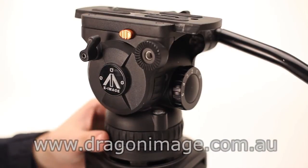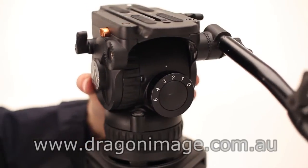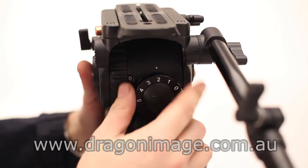Each one of the e-image heads comes with durable panning control, tilt control and auto level.